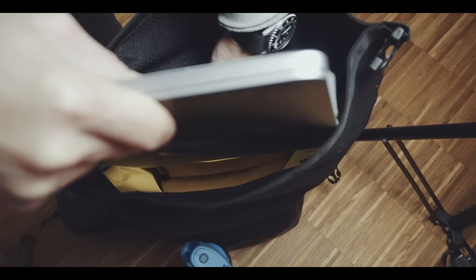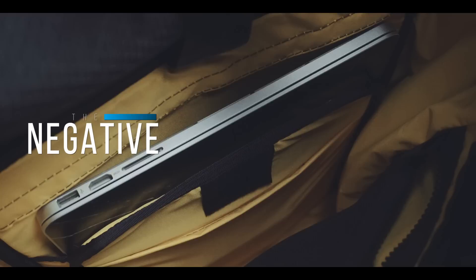Unfortunately, I have to say that I dislike this laptop compartment, as the top part of the laptop is basically completely unprotected. I assume that this is probably to allow many different laptop sizes into this laptop compartment. For instance, many other laptop compartments are basically more or less tailored for the Apple MacBook Pro.